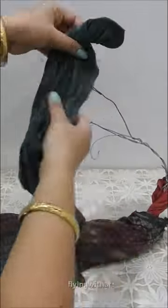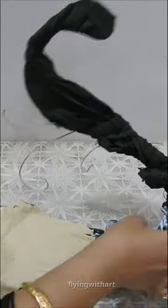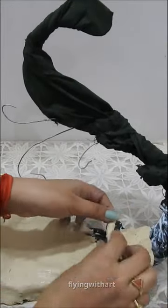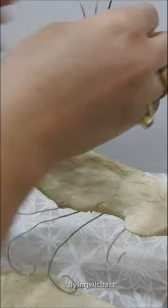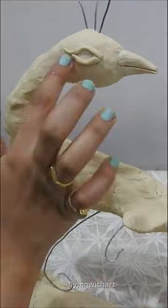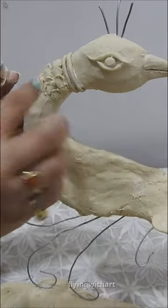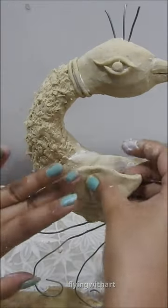Let's make this very interesting peacock holder using homemade ceramic clay. We will make the base by twisting thick DIY wire. We will cover this wire structure with glue and water to make it strong, then quickly cover it with clay. We will complete all the elements.